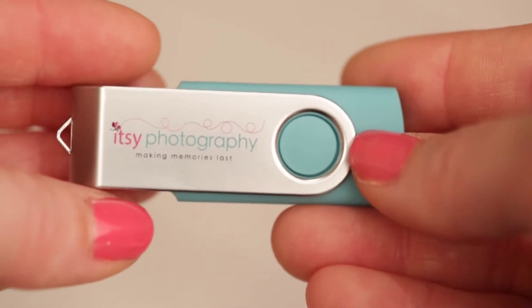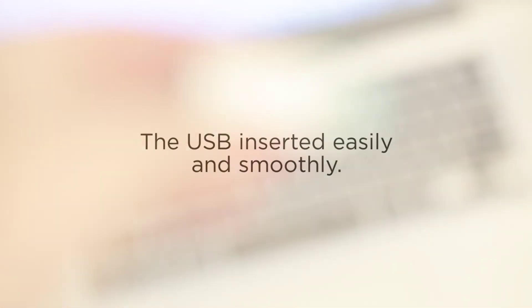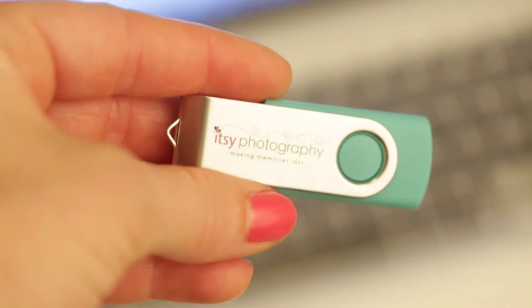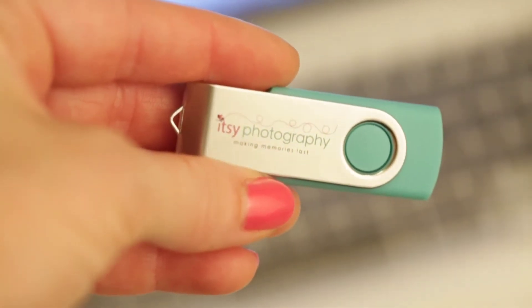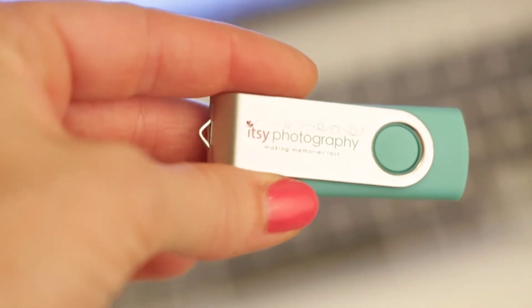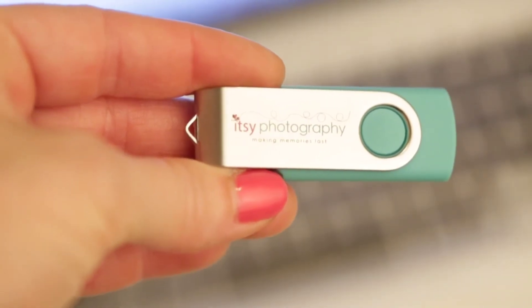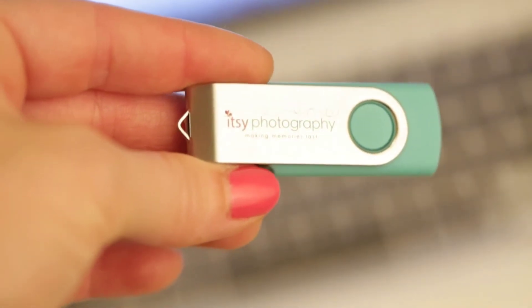I'm finished and I loaded all of my photos onto the USB. I'm pretty excited — it was fast, it was easy, it was sleek, and now it's so compact and I can just send it out to my clients. I really liked this — good company, shipping was really fast.